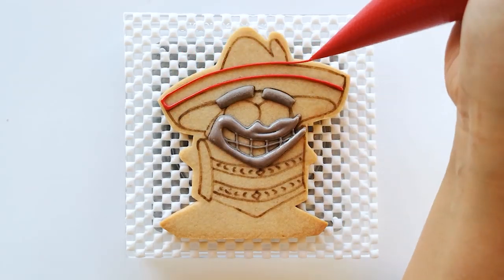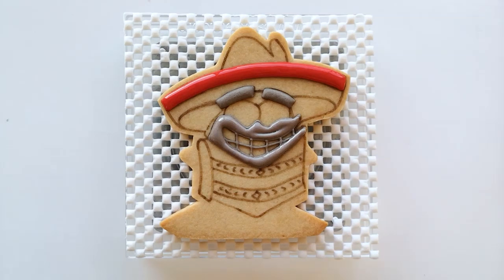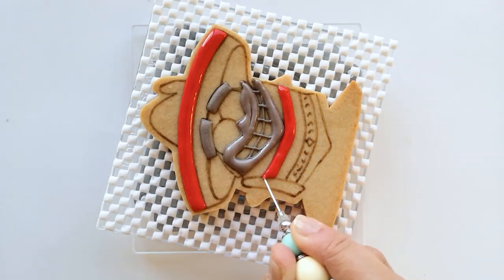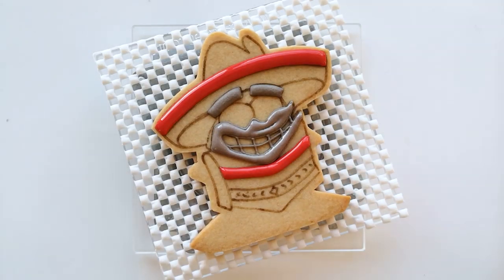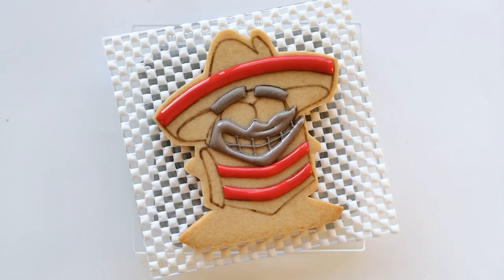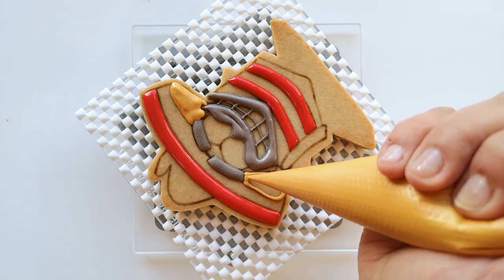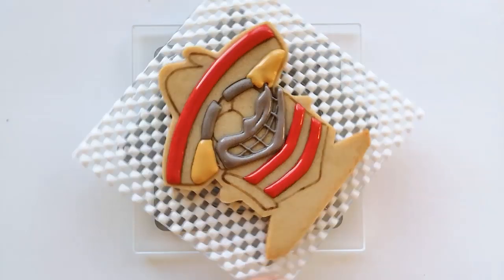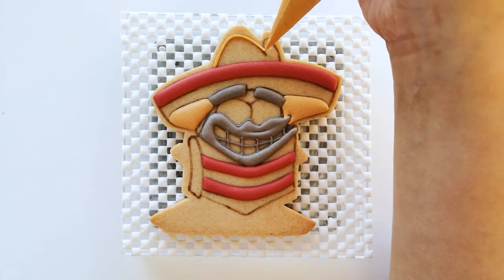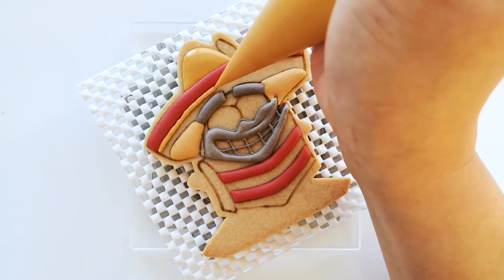Now use the red icing to fill the top part of his sombrero and the section on his poncho. Just to let you know, if I don't mention the type of icing consistency that I'm using, that just means I'm using a medium consistency icing — this will help make it easier to explain the process without repeating myself. Now fill the bottom part of his sombrero with caramel color icing and then let the icing crust over. Continue with the same caramel color icing to fill up the top of his sombrero as well as the middle section of the sombrero.